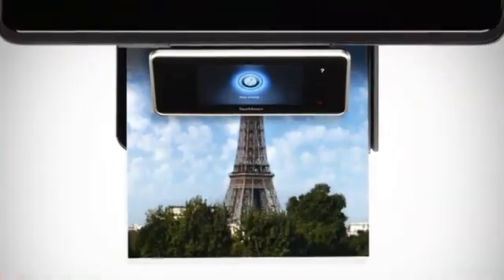You can print photos, documents, and more — and email from your smartphone, tablet, or laptop.